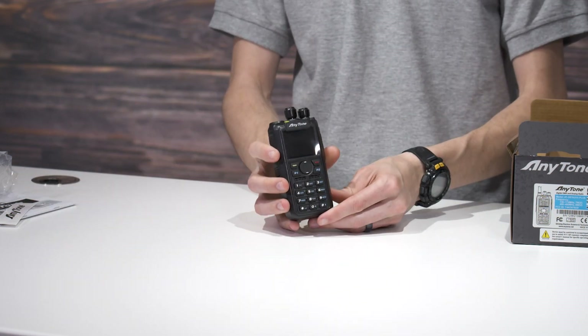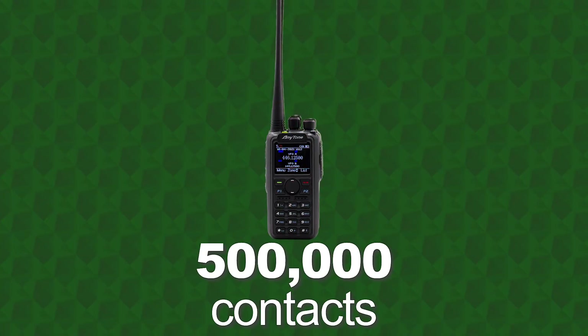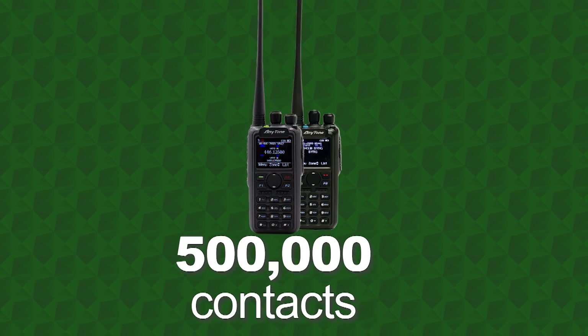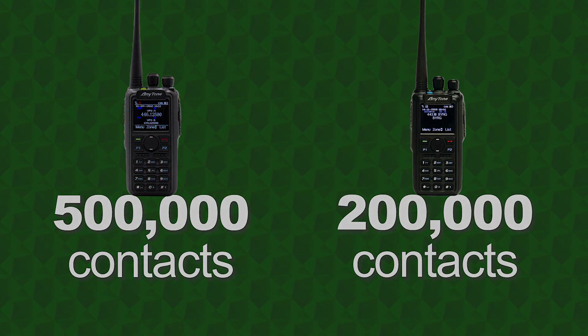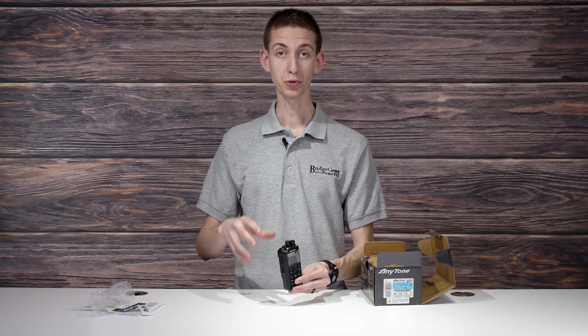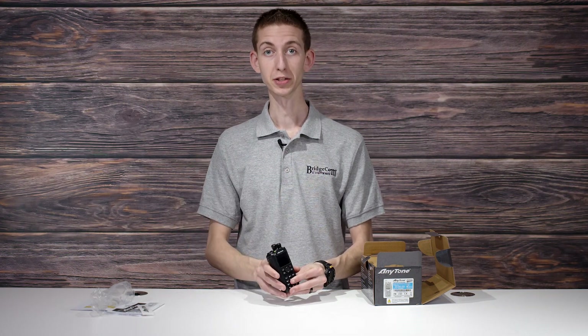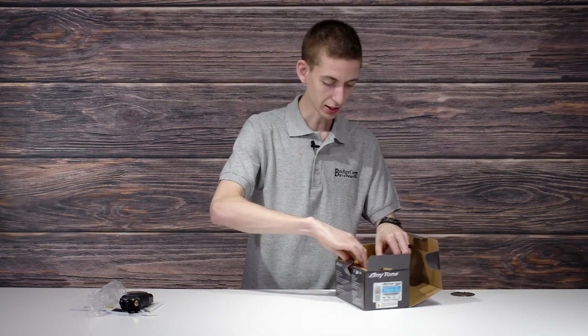The biggest difference with this radio is that it now supports up to 500,000 digital contacts. The previous one would only support 200,000, and the actual contact list as of a few days ago was all the way up to 193,000 — almost at capacity. So with this radio you're going to be set for quite a while. It will also receive APRS; the old radios would only transmit APRS, but this one will actually receive it as well as transmit it.